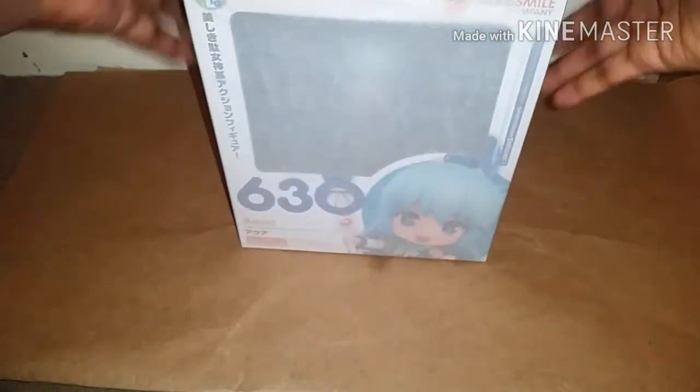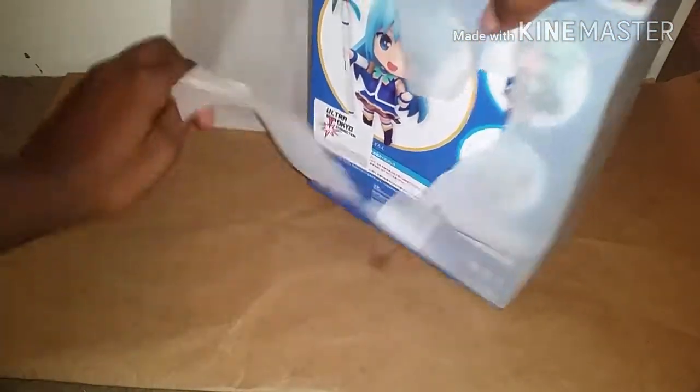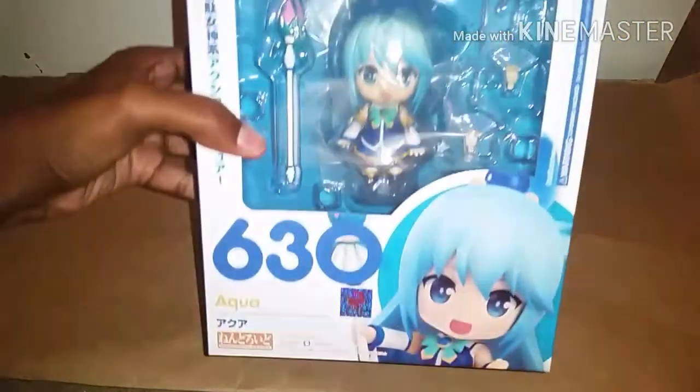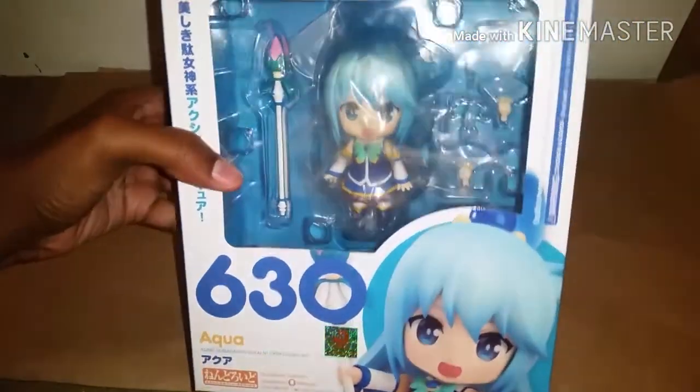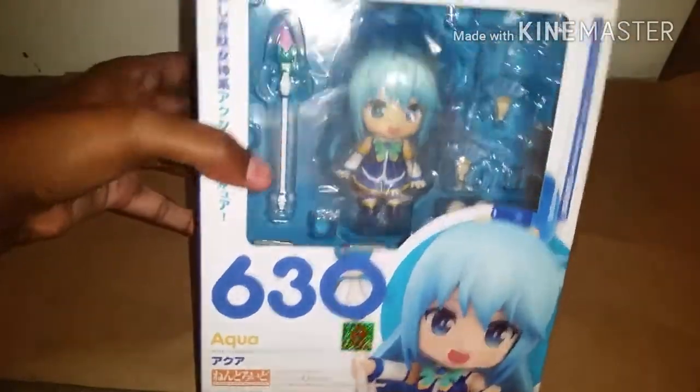But let's get to the good stuff. Tons of plastic wrap — or paper, rather. And as you can see, ta-da! It's Aqua! Nindroid from Konosuba. So happy to have her. She's so cute!